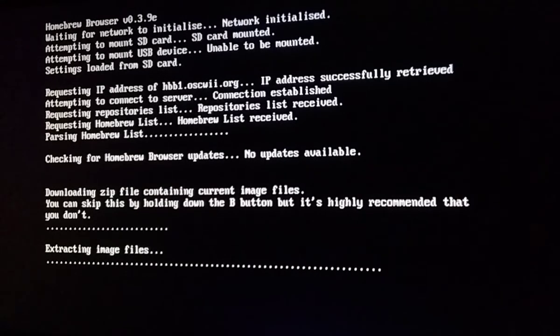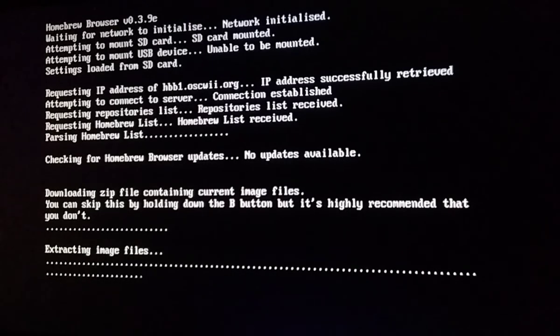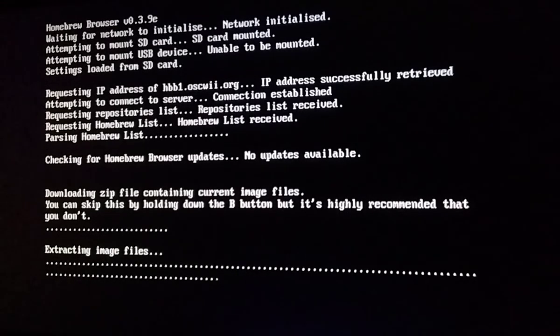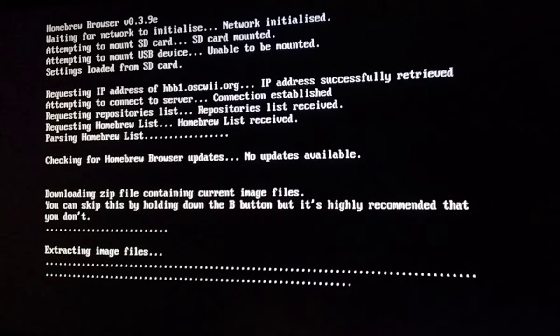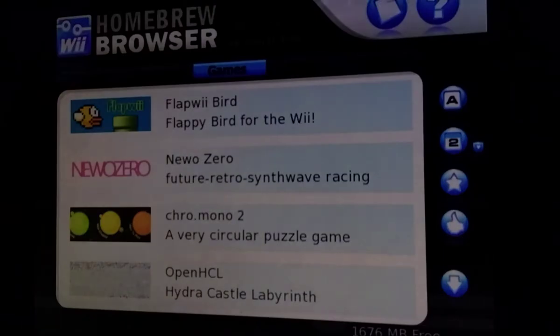It always gives me an error, even on Dolphin, when it's done extracting the image files. It will say 'can't open this directory.' This might take a while depending on your internet speed. This screen is completely normal.